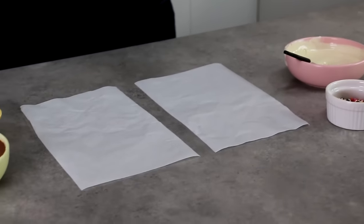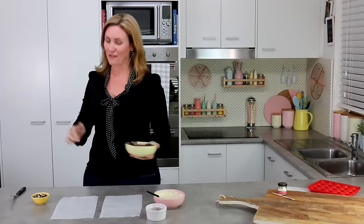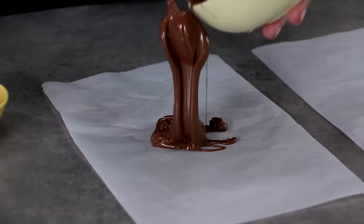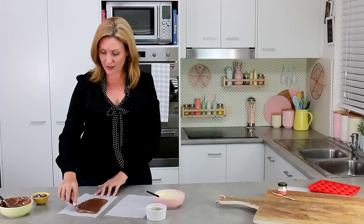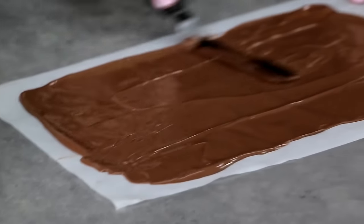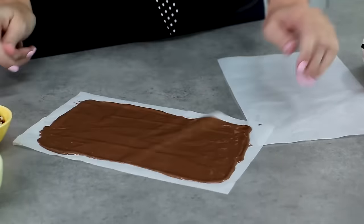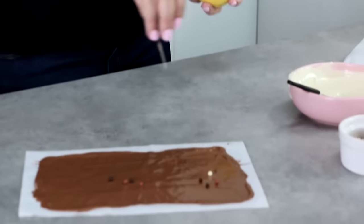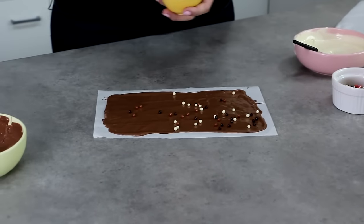Going back to straight parchment paper, I'm going to show you a classy version. Take some milk chocolate, spoon it on, and use the offset spatula to disperse it evenly over the parchment paper. Give it a couple of good taps on the bench to smooth it off. Once you're happy it's glossy and smooth but before it starts to set, take your little multicolored wafer balls and sprinkle them on — don't go too crazy, you don't need a lot to pack a really powerful punch.